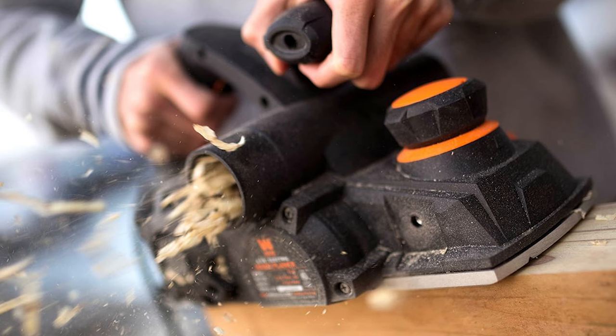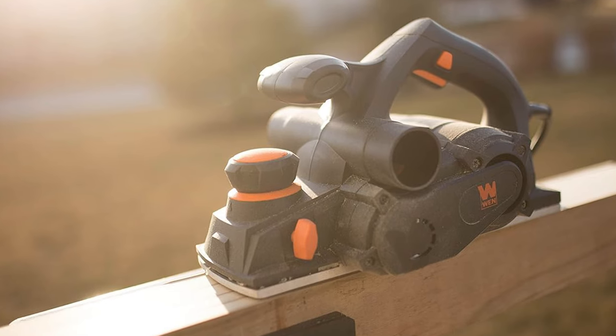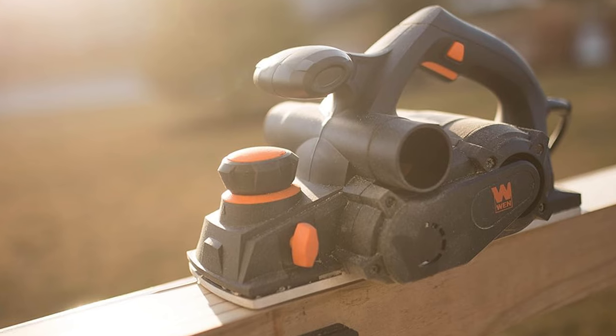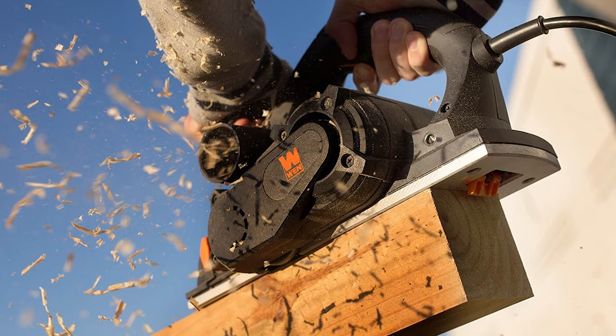The two-way dust port caters to your preference, shooting shavings left or right. This comprehensive package includes reversible HSS planer blades, chamfer grooves, a rabbeting guide, and a reliable automatic kickstand. Take your woodworking skills to new heights with this hand planer, supported by a robust 2-year warranty.